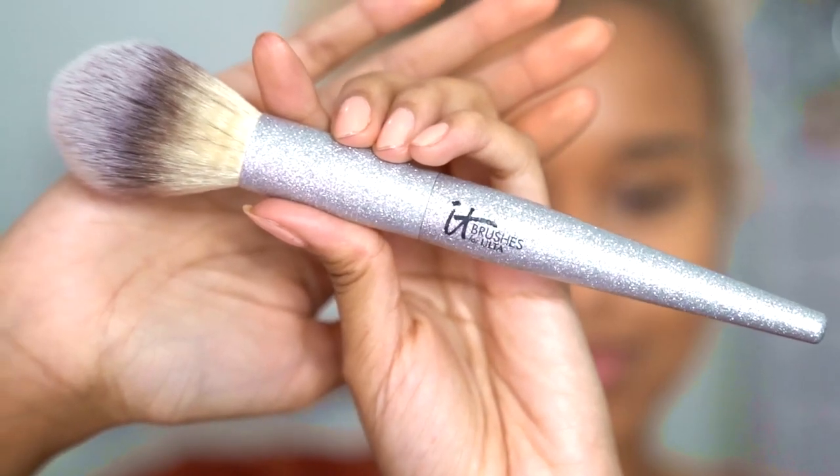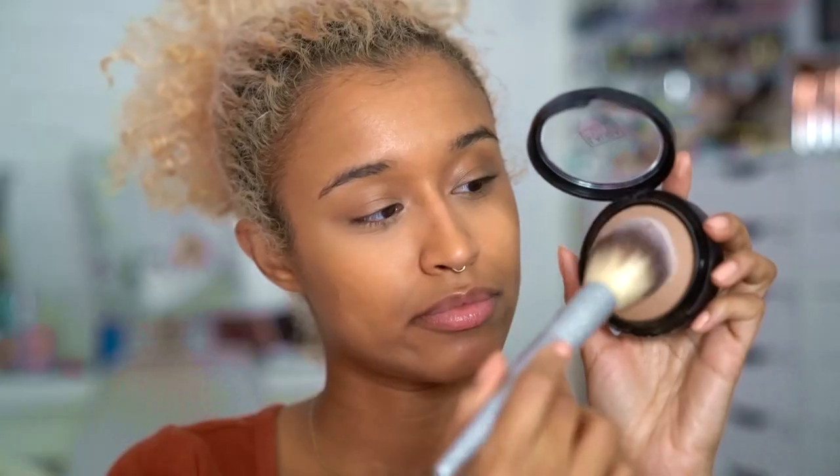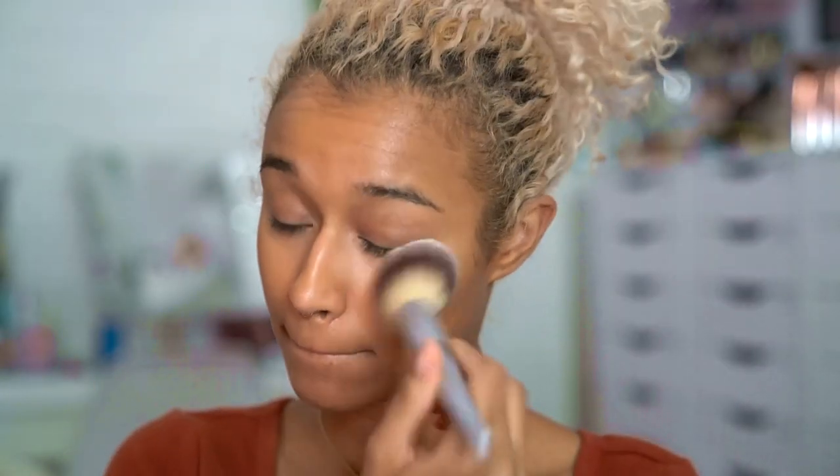I'm gonna do a very light dusting of powder using my baked Laura Geller powder in Deep and the Brilliant Powder IT Cosmetics brush, which is also super festive and glittery. I don't want to dry out my skin, but since I used a liquid foundation I want to make sure that it's all set.